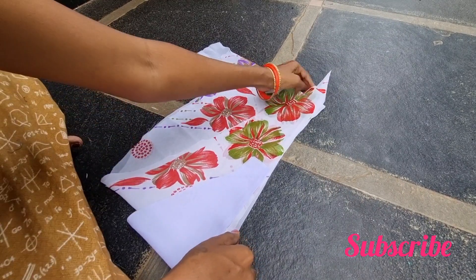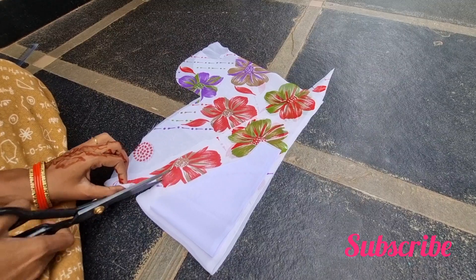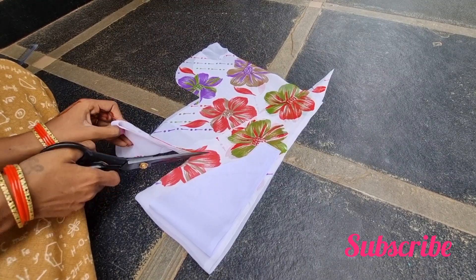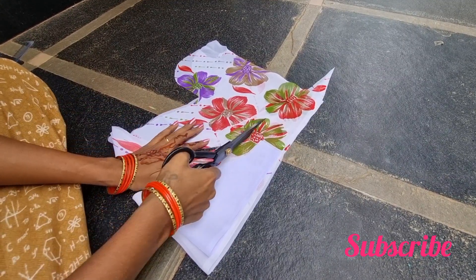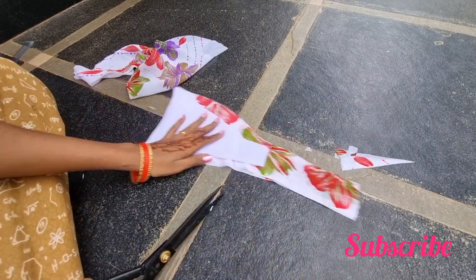These pieces are simple butti hands. Some different types of butti hands will be cut. If we are going to cut, we will cut the normal hands — 3 inches and then cut the hands.